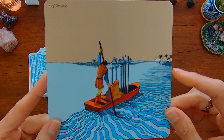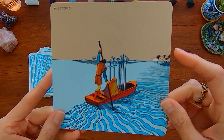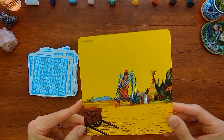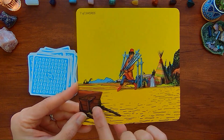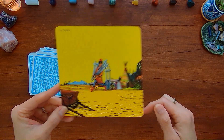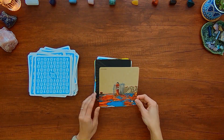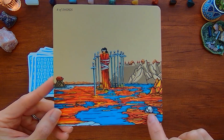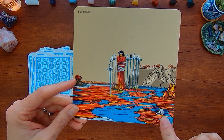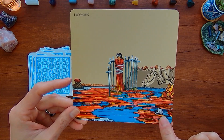Six of Swords — it's like palm trees and a sun off in the distance. Seven of Swords — there's a barrel and a teepee. Eight of Swords — you've got this skull over here and something that's like a little mini boat or a hat. Nine of Swords — you've got the door here and a brick wall.